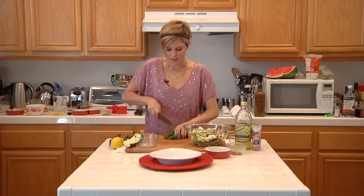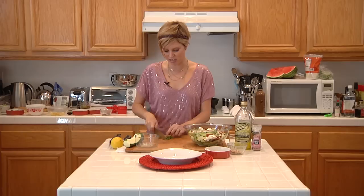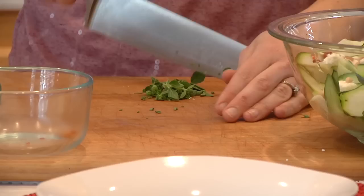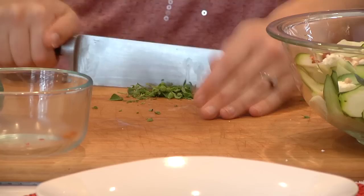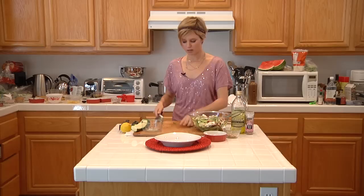And I've got some oregano. I'm just going to cut up a little bit of this and sprinkle it on. Just be careful — these stems are pretty thick, so you don't want to eat those. Take them off like that. You just want to give it a good chop. The oregano is pretty strong, so you don't need too much. Just remove any thick stems you might see, and then sprinkle it on the salad.